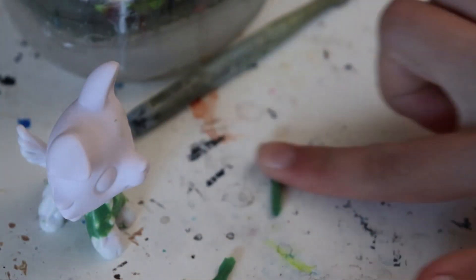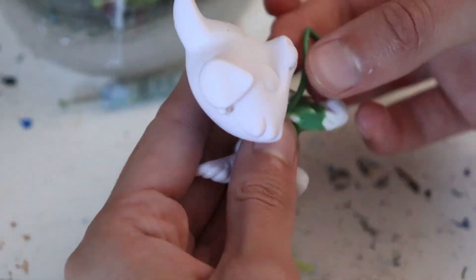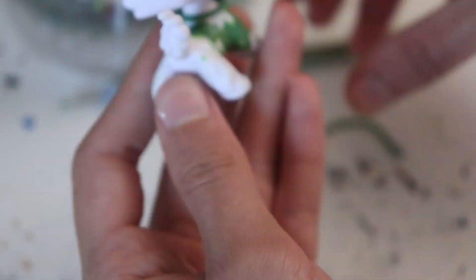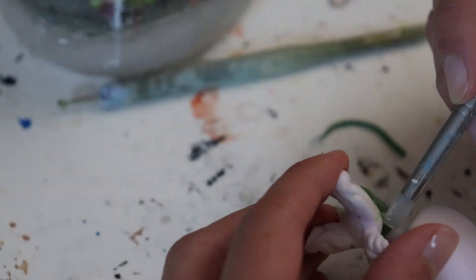Next, roll out a strip of clay on a hard surface. Adding water will keep it from sticking to your table as well. Cut it to the length you think is right and wrap it around the neck, front legs, and stomach. This will be the collar, sleeves, and bottom of the shirt. Repeat these steps for the back legs and tail if you want to add pants.